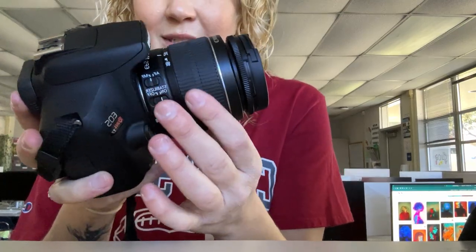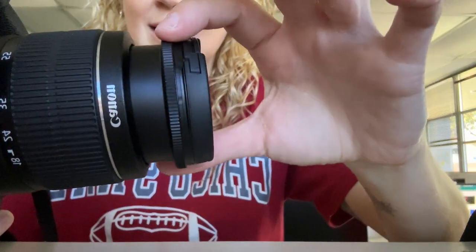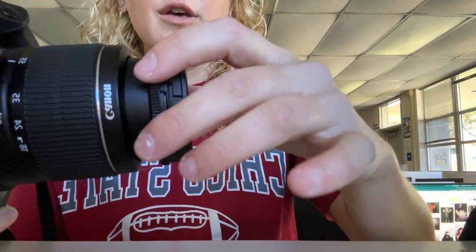We're used to twisting this part, which adjusts our focal length, but to focus, you are going to use this outer rim. You will twist this part of the lens only when the camera's on manual focus. Try not to do that when it's on autofocus, but on manual focus, you're going to twist this to manually adjust the focus of your lens.